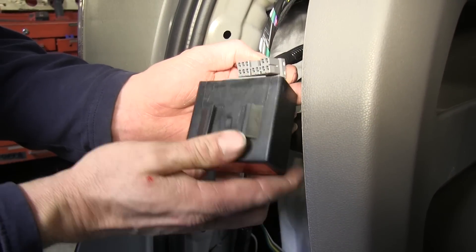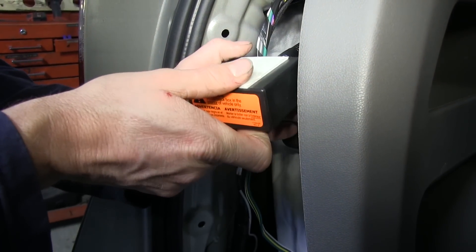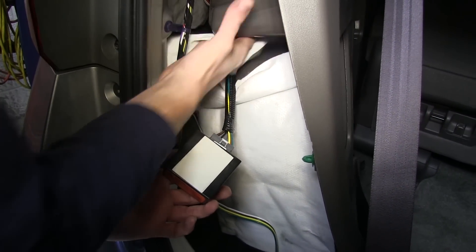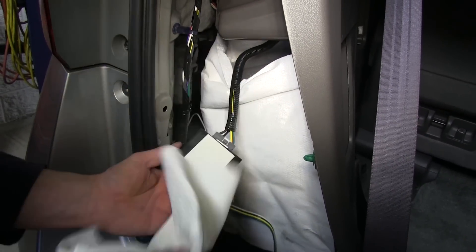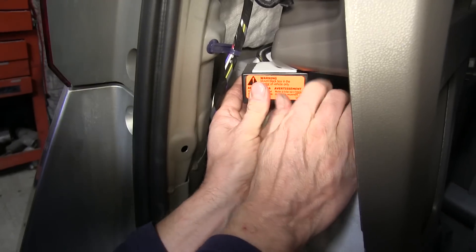Now we'll locate the gray 12-pin connector and plug the module into that. Then we'll find the location to install the module — it's held in place by its adhesive. Looking behind the panel, there are two pockets and we can hide it between them. We'll clean off an area of plastic and sneak the module in there and adhere it.